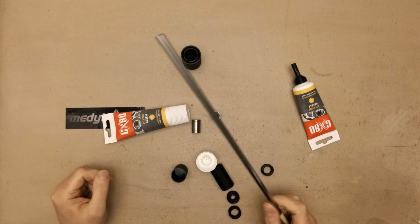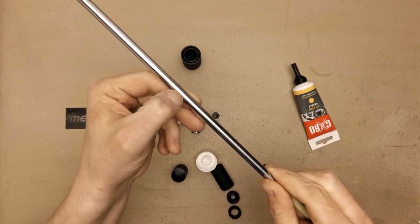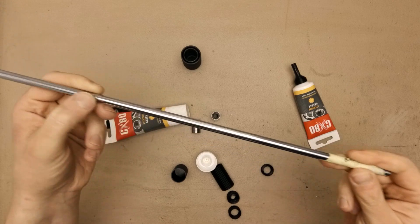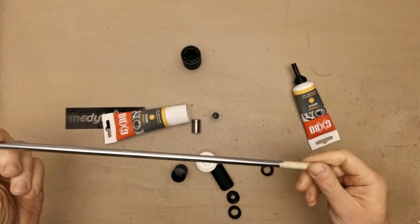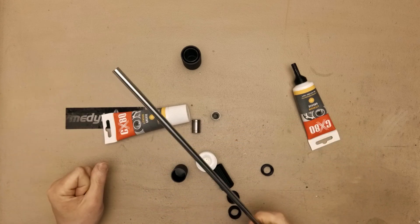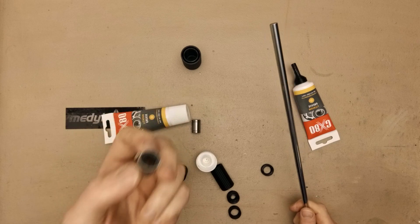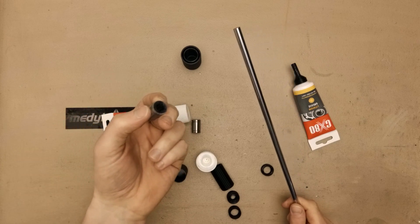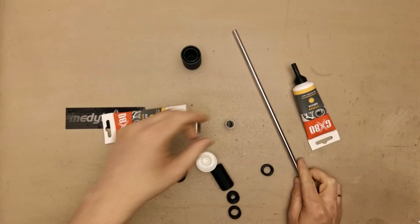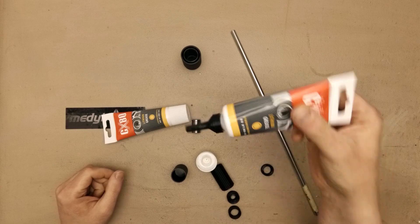But recently I had a really nasty groove in my Prusa X-axis linear rail, so I decided to replace it. And after replacing it, I decided also to clean all the bearings with isopropanol and then apply some new grease.